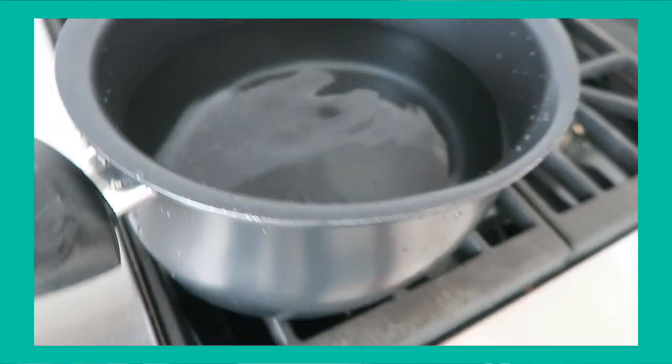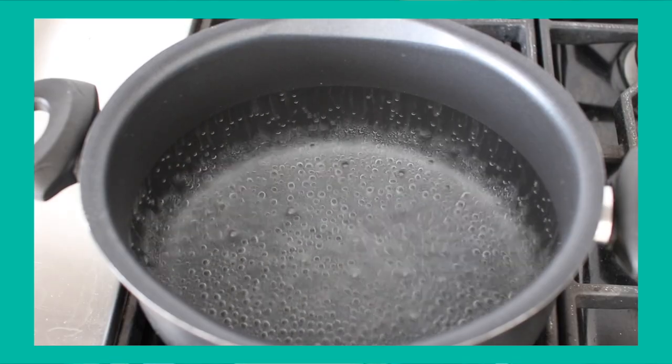You do have to boil this before first use. The instructions say to boil just the silicone bottle itself — not the lid — for about 15 minutes, then hand wash the lid with hot soapy water. It's just standard new-product prep.